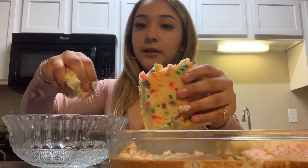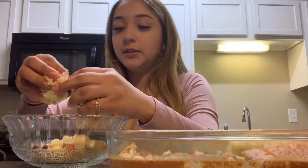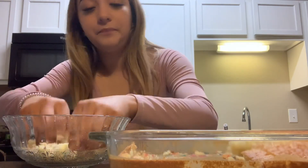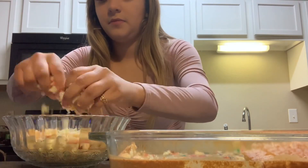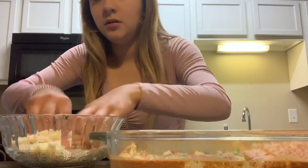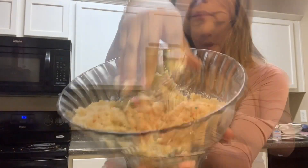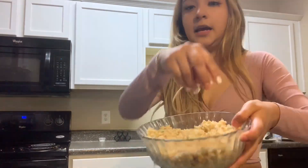You're just gonna put the cake in here and crumble it up. You just want to crumble up all the cake and keep doing it. This is how you want it to look — all crumbled up — whenever it's all mixed like this.